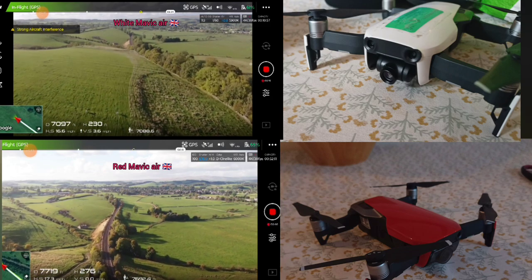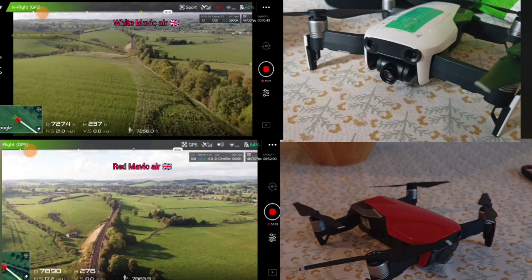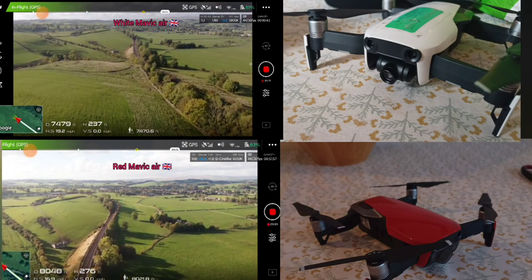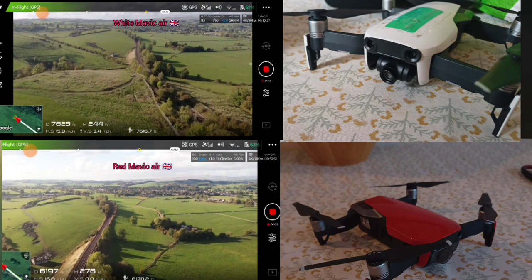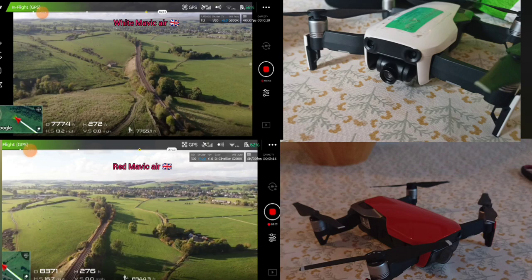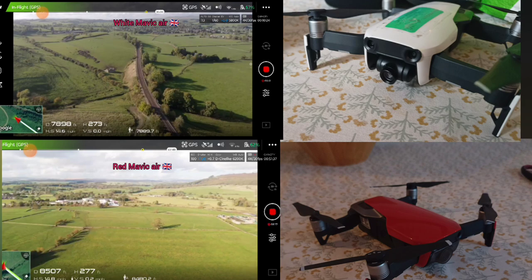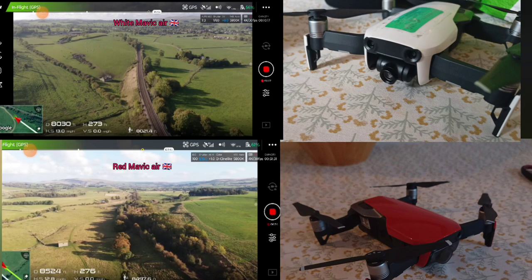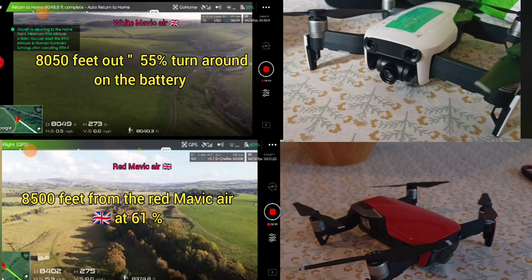65% battery. Going well — don't say that. You always get this nervousness with the Mavic Air. It could go belly up, you know what I mean? Battery at 8,000 feet. I think we're definitely getting a bit more. Right, I've got a bit more in the tank, but I'll turn around now. I think it's still good to come back. 62%. I don't want to lose this one — it's my favourite looking one, you know what I mean? So it did beat the original Mavic Air, but it's a little bit better with a newer battery, not charged anywhere near as many times.